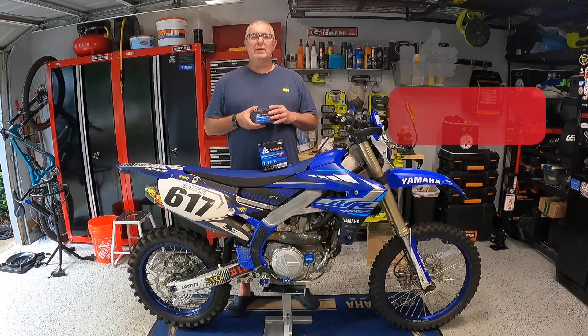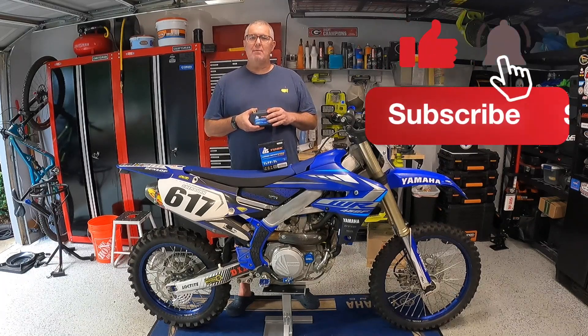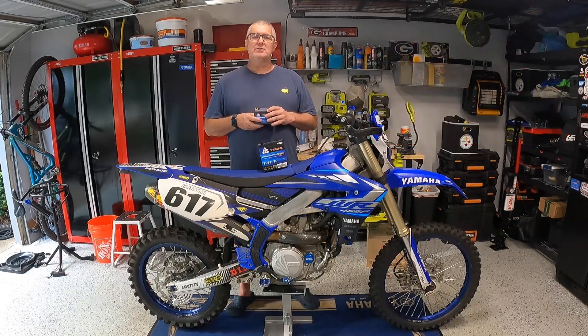If you like this kind of content, go ahead and hit that like button. Don't forget to hit subscribe and click that bell to be notified of new content. Let's go ahead and get started.